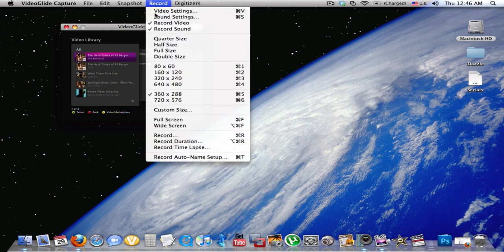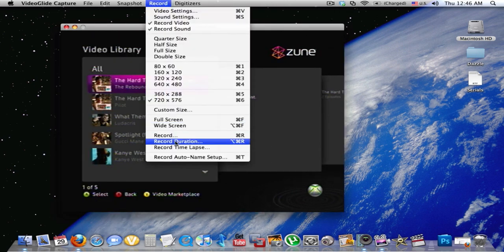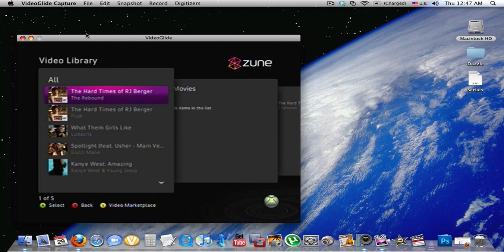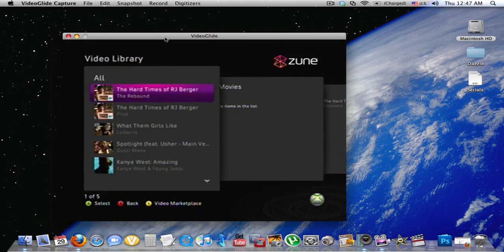That's pretty much it. You can change the size that you want the screen to be. You can record a time lapse, you can record for a certain time, or you can just record. Thank you, please subscribe, rate, and comment. There's going to be a lot more tutorials out for the Mac, because I'm fooling around with ScreenFlow — if you don't know what that is, it's a screen recording software for Mac. Thank you, please subscribe, rate, and comment.